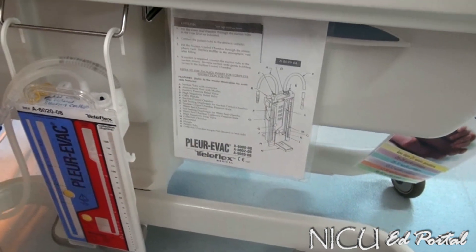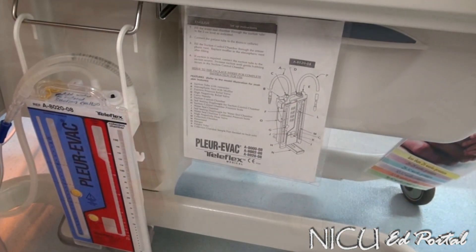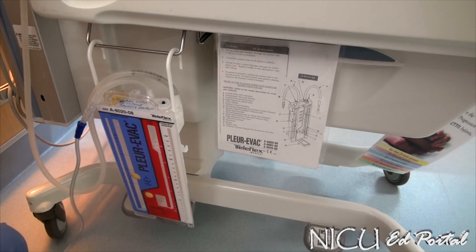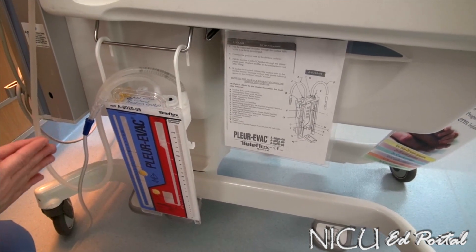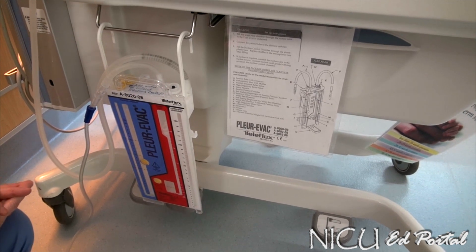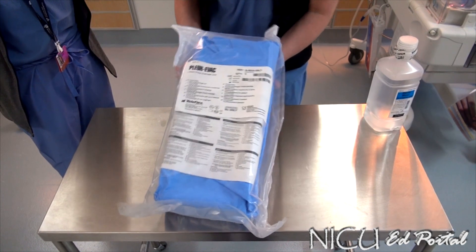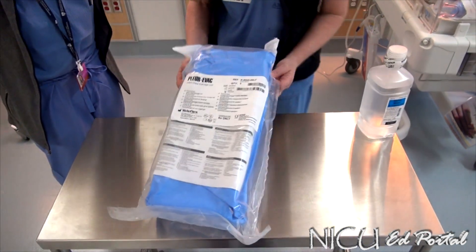With the unit, there's an insert that also tells you what each part is, and that is within the unit package when you open it. For today's purposes, we'd like to clarify what chamber does what and what the parts to the system are. That's what it looks like set up, and next we'll walk through actually setting up the package.